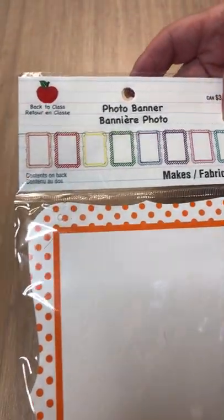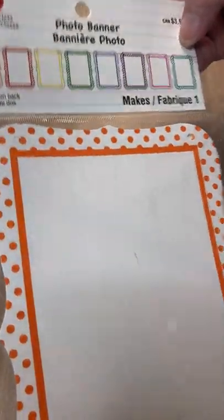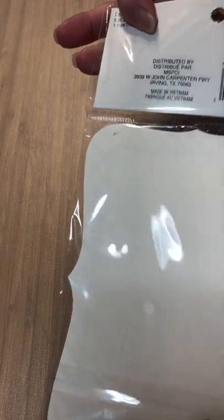And what is this? A photo banner. Oh, that's cute too — really nice.